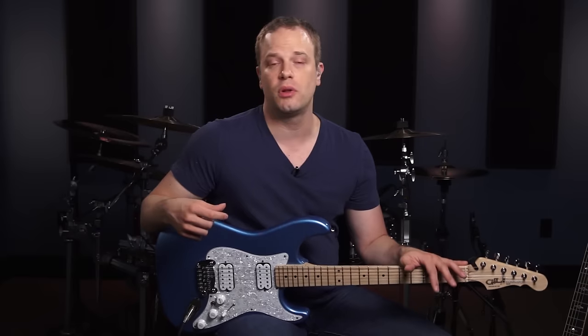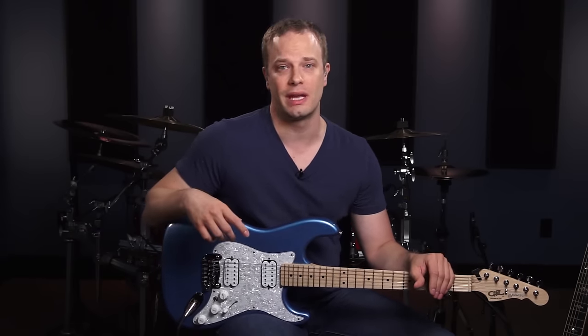If your rhythm guitar playing is solid, people are going to enjoy playing with you and they're going to enjoy listening to you, and you're going to be the one that gets the gig. So the goal of this series is to give you a solid foundation and the key things that you're going to need to know as a rhythm guitarist. By the end of it, you're going to be able to play live better if that's your goal, and play with your friends and learn songs better too.